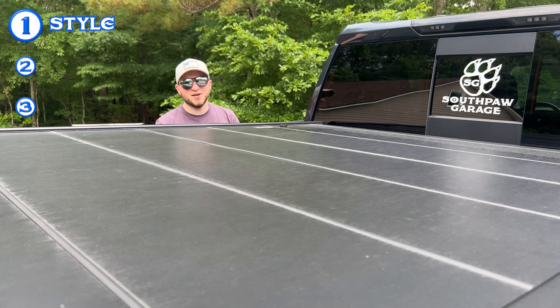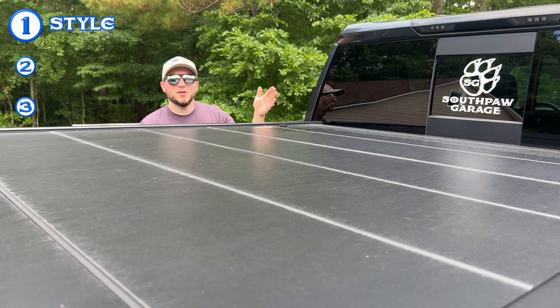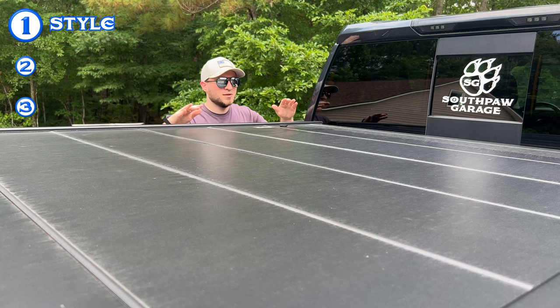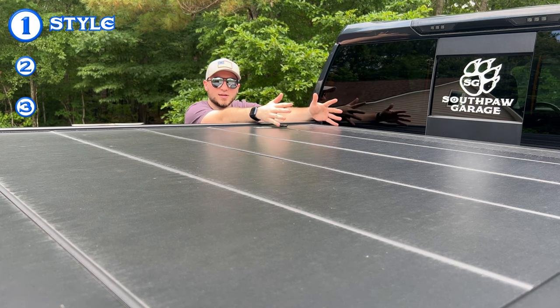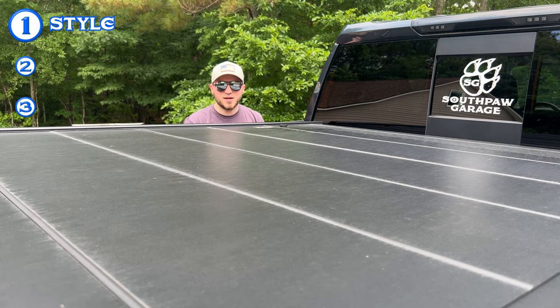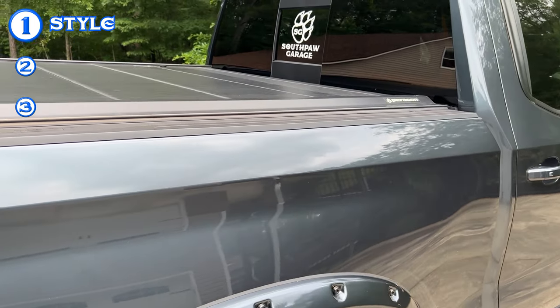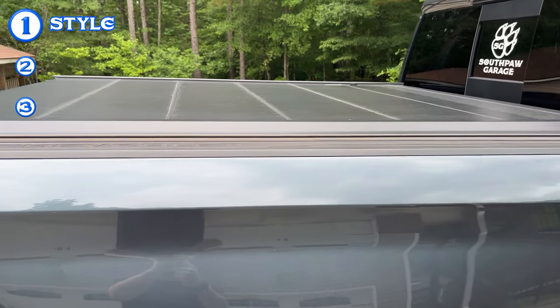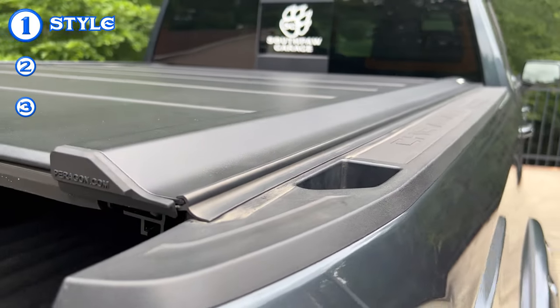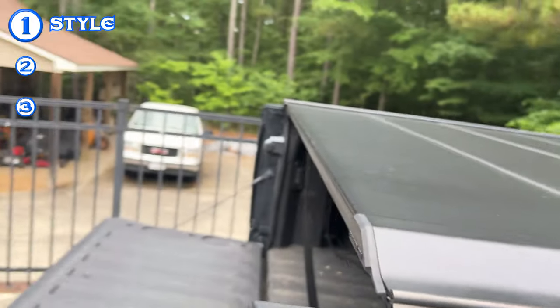The first pro is the style — the look and feel. I really like the way this bed cover looks. It has a very straight-line appearance, doesn't have an additional box at the front of the bed, and it's not ultra bulky. Looking at it from the side, it just has that streamlined appearance. Thumbs up for looks and feel.